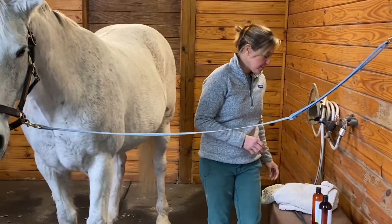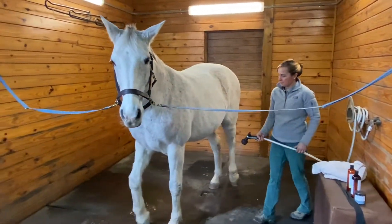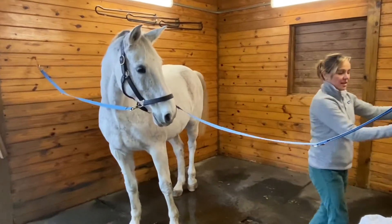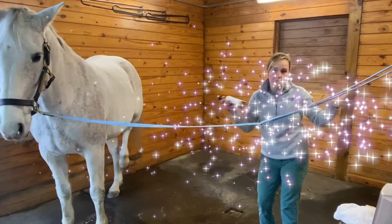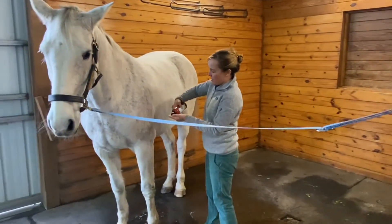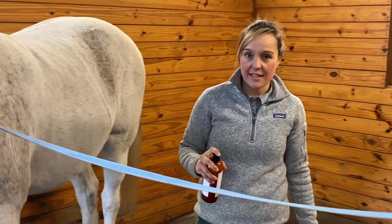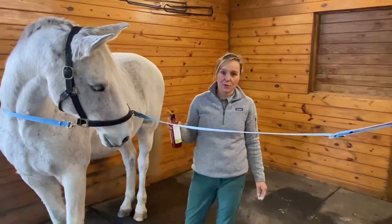How does it work? Wet the horse's skin thoroughly. Shake the treatment wash vigorously — feel free to incorporate a little dance if that helps. Apply it to the affected area and rub it in as well as you can. Let it sit for ten minutes. That's right, even Tag looks shocked — ten full minutes.